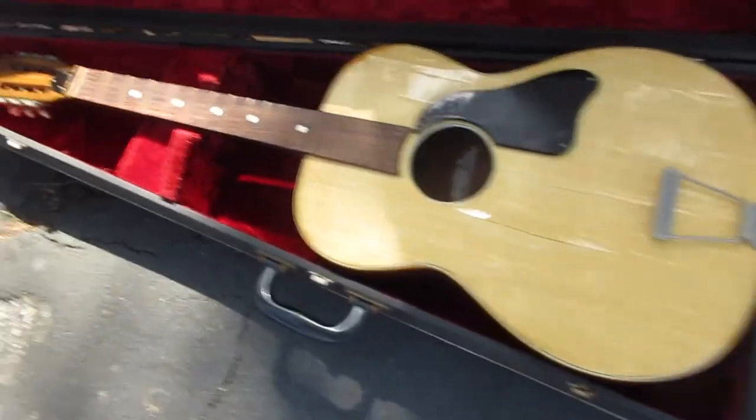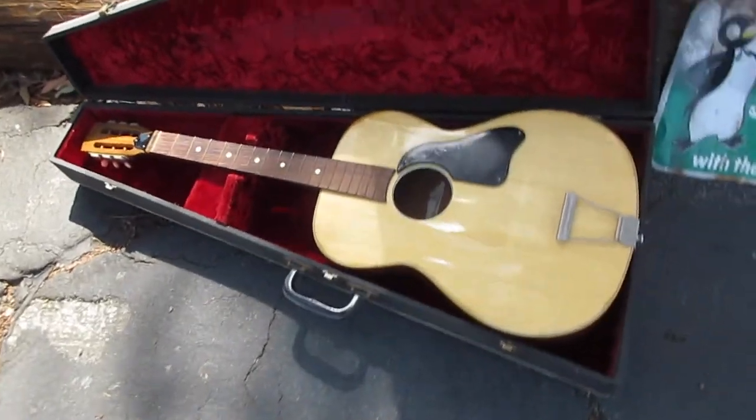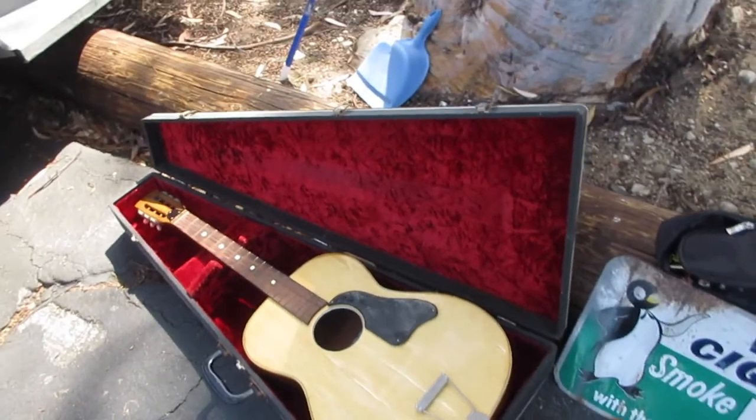The whole thing was $35. I went to another booth — people see this case, you want to trade guitars, you get a case like this to carry it around.